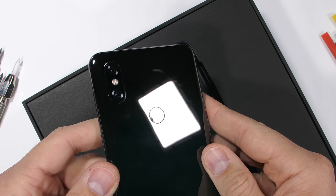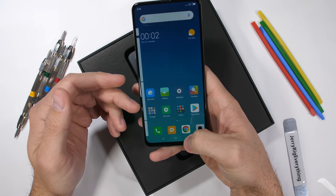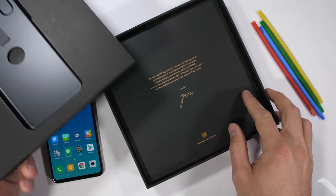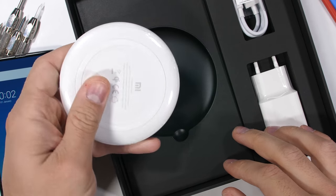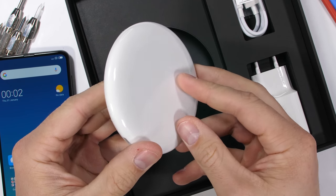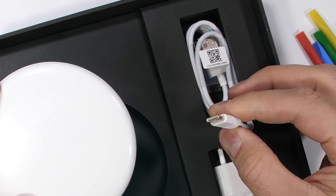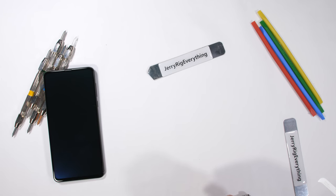Xiaomi has tested this slider over 300,000 times with no damage done to the mechanism — being a Xiaomi professional phone slider has got to be a fun job. The Mi Mix 3 is one of the cheaper flagships these days, and interestingly enough, in the box, Xiaomi has still included a full wireless charging pad, which is super nice. Apple, on the other hand, announced their version of wireless charging almost two years ago, and we still haven't seen it yet.